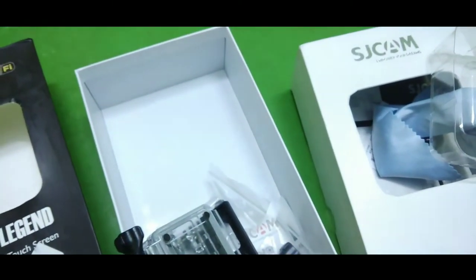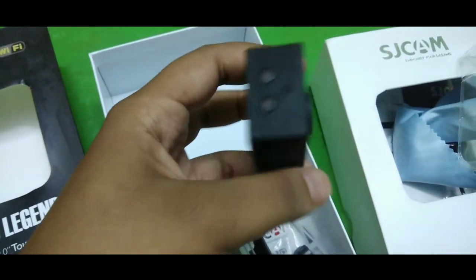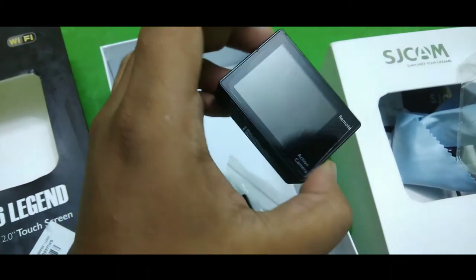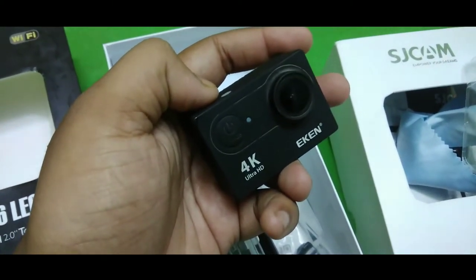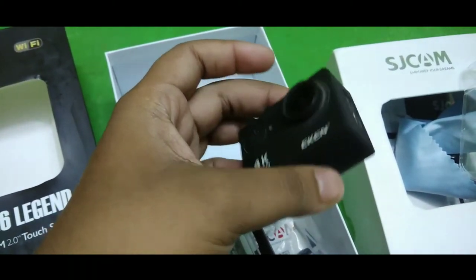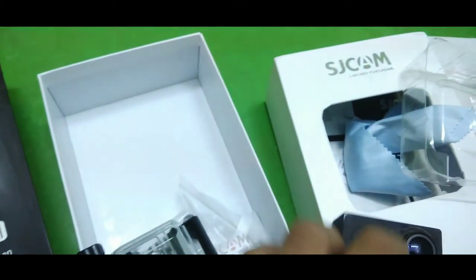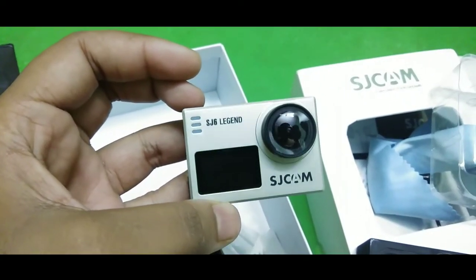Before this action camera, I was using another action camera — the EKEN H9R — which I bought from banggood.com a few months ago. This is a great 4K camera you can buy under 3000 rupees and I'll leave the link in the description. The only downside with that camera is that you cannot connect an external microphone, which is why I bought the new SJCAM SJ6 Legend.